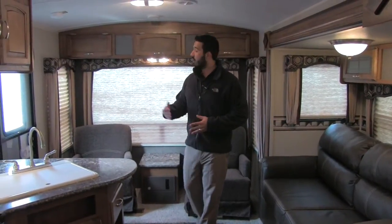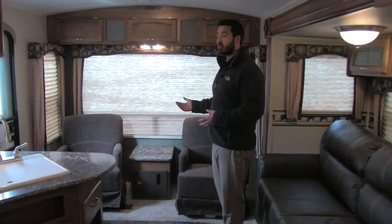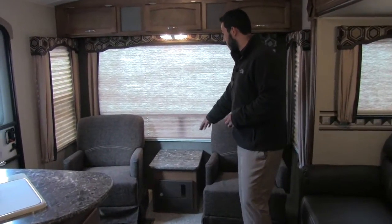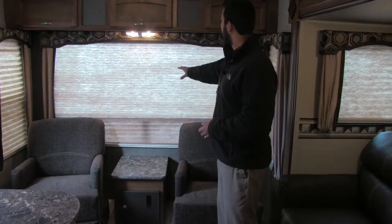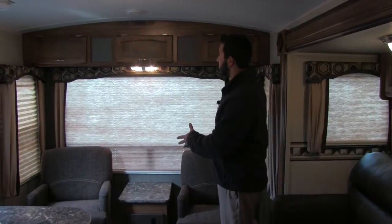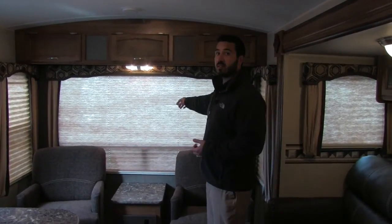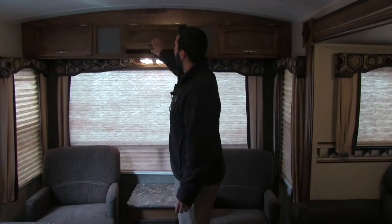Welcome to the inside of the 2016 Springdale 271. As you can see, this is a rear living floor plan. Right behind me are going to be two swivel rockers, and you'll also have a nice stand in the center which is perfect for your iPad or any beverage. You also have that nice large rear picture window, which is perfect if you have a beautiful view out the back.